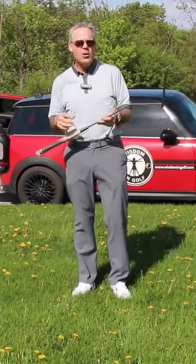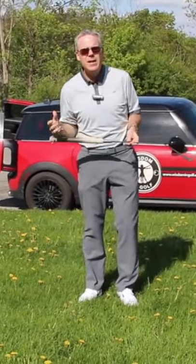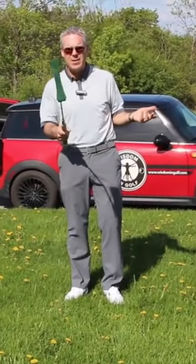You can order these at Home Hardware here in Canada. They're $15.95 — like 10 euros. It's insanely cheap.